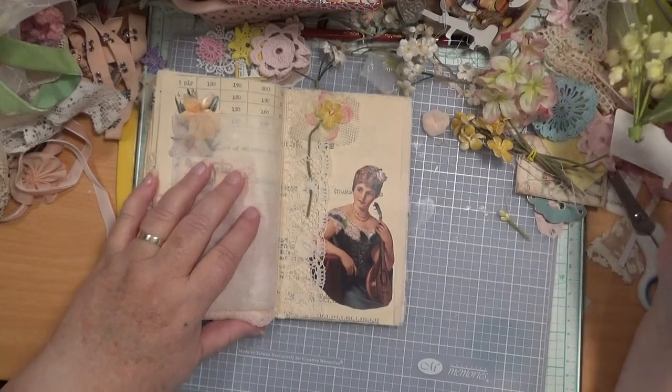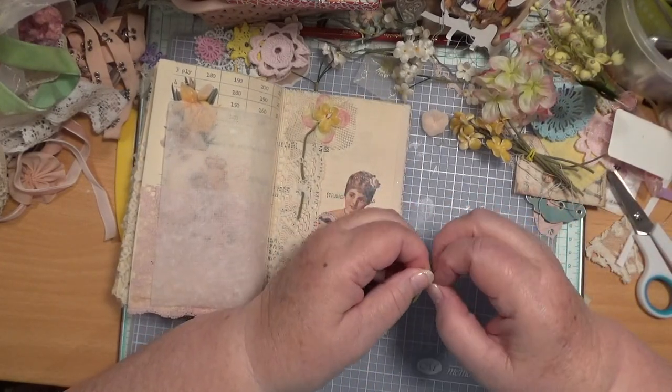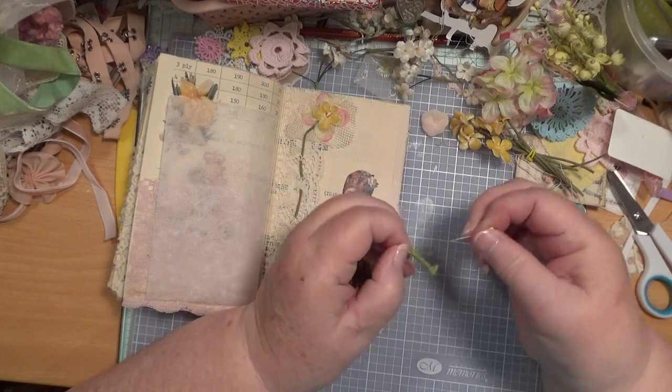So we're going to make one of those, aren't we? We don't really need that in front of us anyway. We know what we're doing, I hope. Pull that one off — that one and that one.